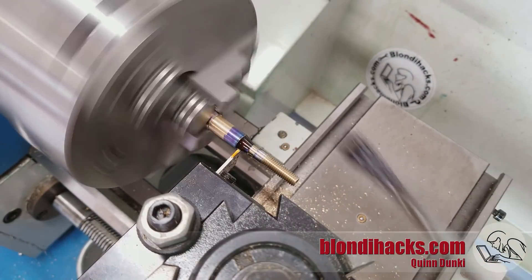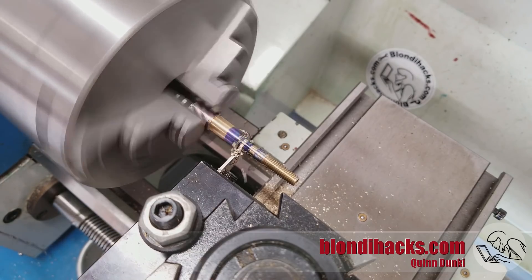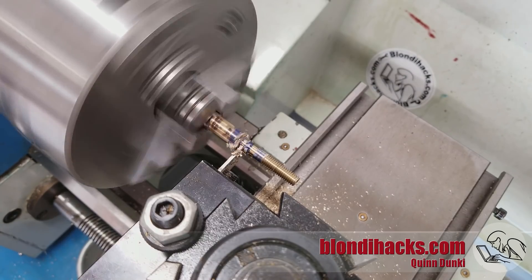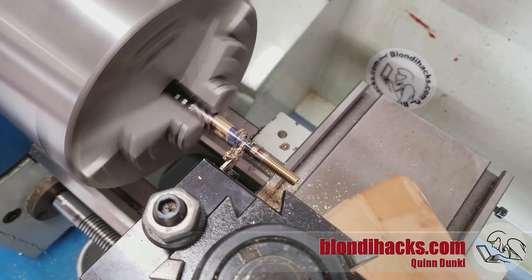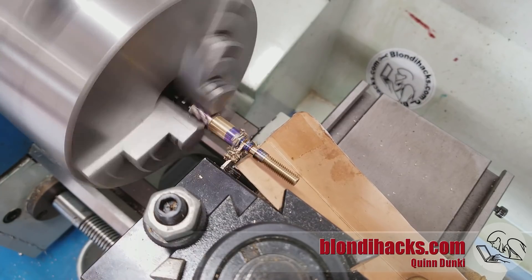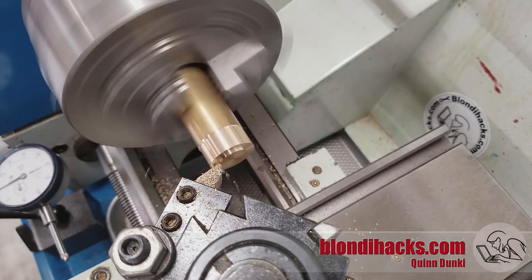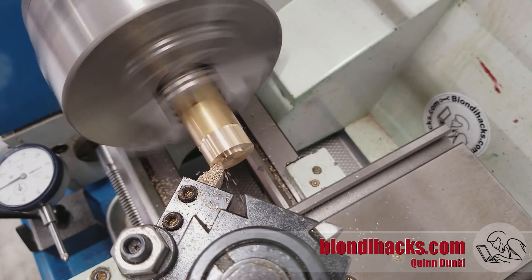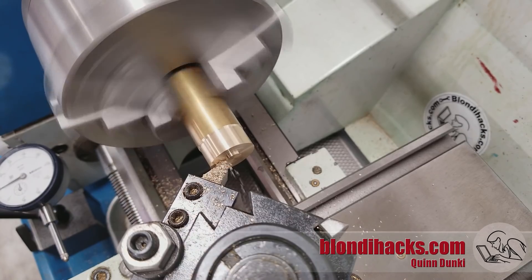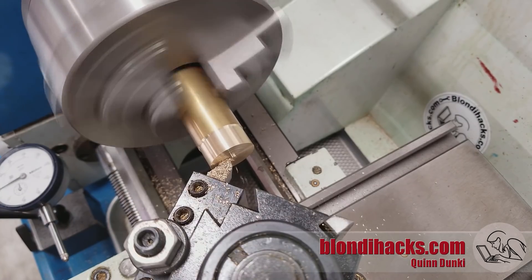We're ready to part this off now. Now we're going to work on the thumb wheel area, so I'm going to face the end of this part off first. We have to turn this whole area down a lot because the thumb wheel is quite a large diameter and the threaded area above it is a very small diameter. After we get this faced off, we're going to have to set up for turning a shoulder.